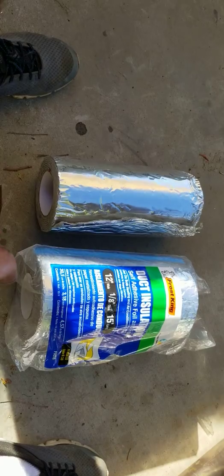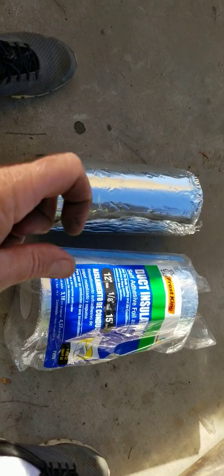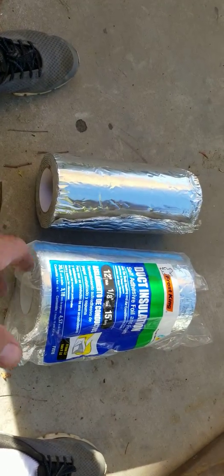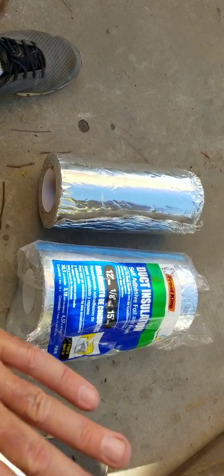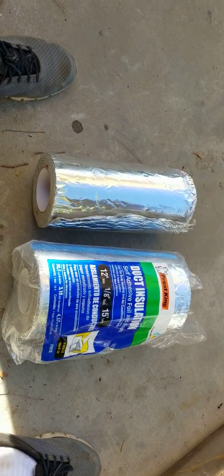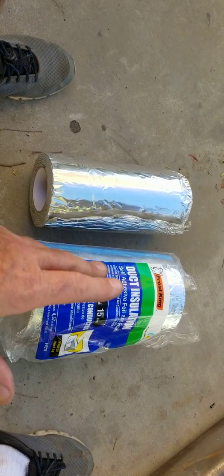It depends on how you put it. I mean, if you're putting it all over everything you might use more, but I just put sheets of it on. I don't cover every square inch of the substrate — I just cover through the middle of it and kind of connect it to an edge.